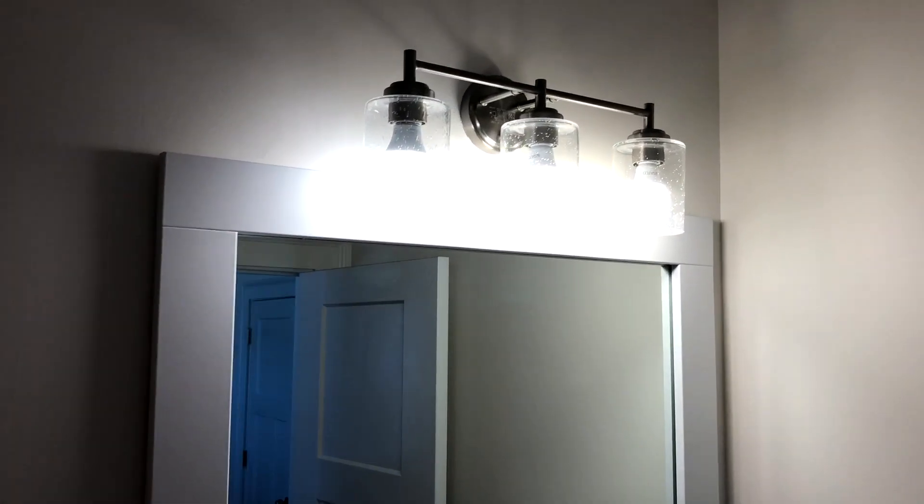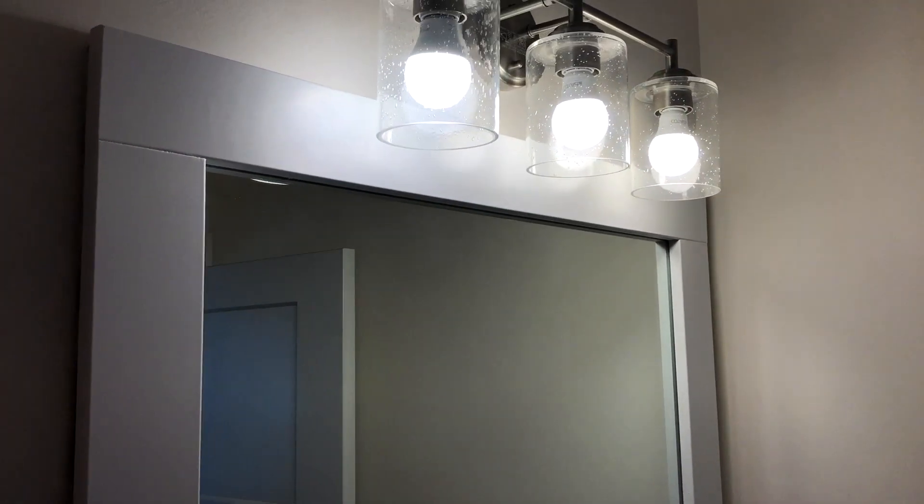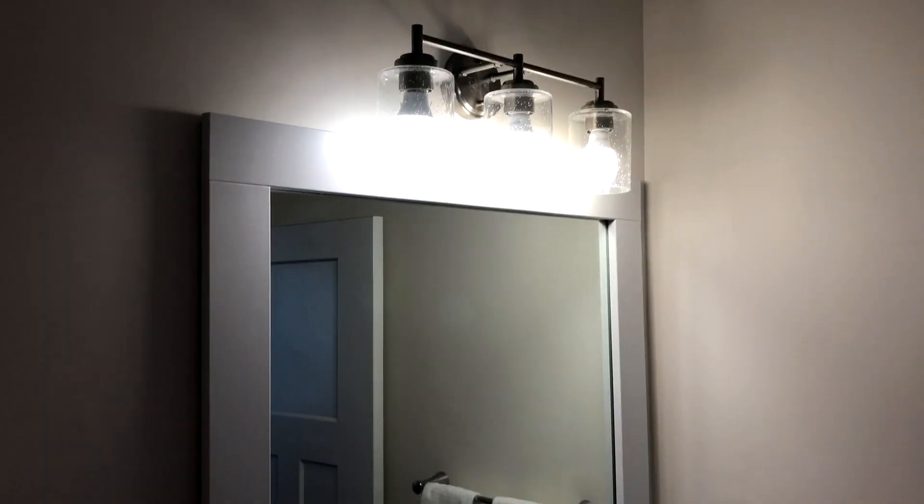This is the finished project right here without the tape on it — looks pretty good. This is how to frame out a bathroom mirror. Hope this video helped. Make sure you check out the channel for other cool videos on how-to's, DIYs, home projects, and everything like that. Thanks for watching, and I'll see you later.